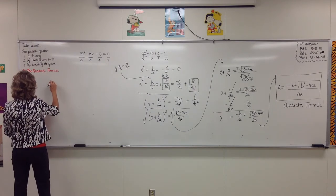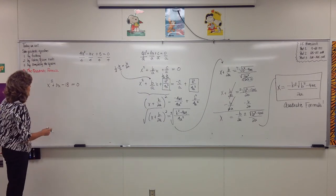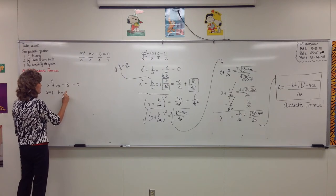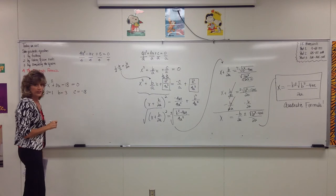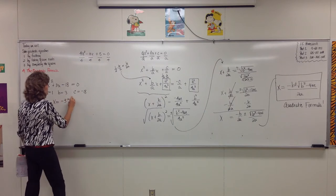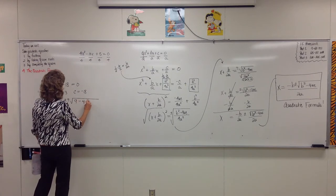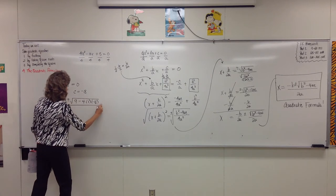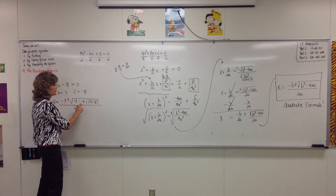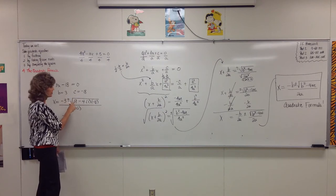Solve x squared plus 3x minus 18 equals 0. In order to use the quadratic formula, you have to know what a, b, and c represent. In this case, a is the leading coefficient of 1, b is 3, and c is negative 18. If we substitute those values into the quadratic formula, then x equals negative b — that makes it negative 3 — plus or minus the square root of b squared, which is 3 squared becoming 9, minus 4 times a (1) times c (negative 18), all over 2a, which is 2 times 1. In simplifying, students make a mistake right here — this first number is always positive, even if b is negative, because once you square it, it turns positive.